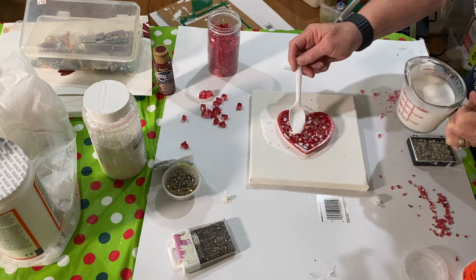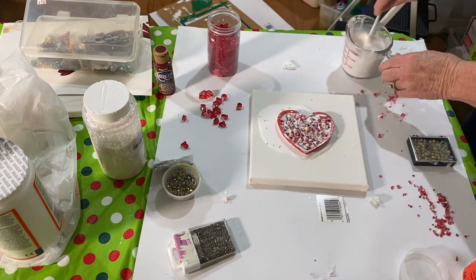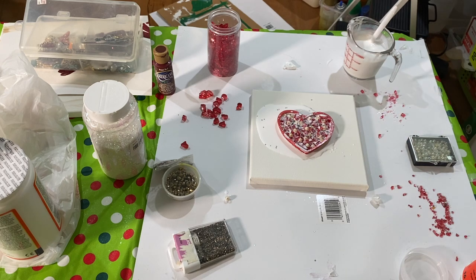Because the Mod Podge isn't as glossy as the resin, you really need to give it a little sparkle. Then I put some more Mod Podge over that, just to make sure those all stick.